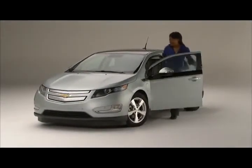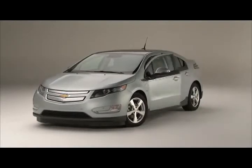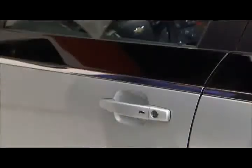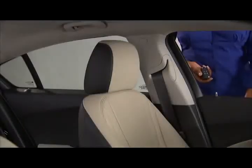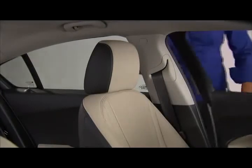When the doors are locked and the key fob is within three feet of the driver door handle, pressing the lock/unlock button on the driver door handle will unlock the driver door. If the lock/unlock button is pressed again within five seconds, all passenger doors will unlock.